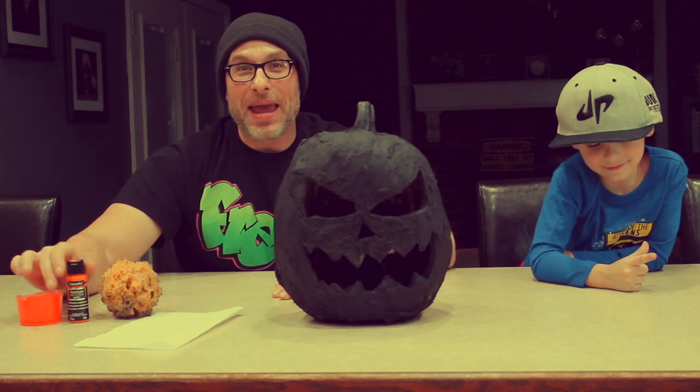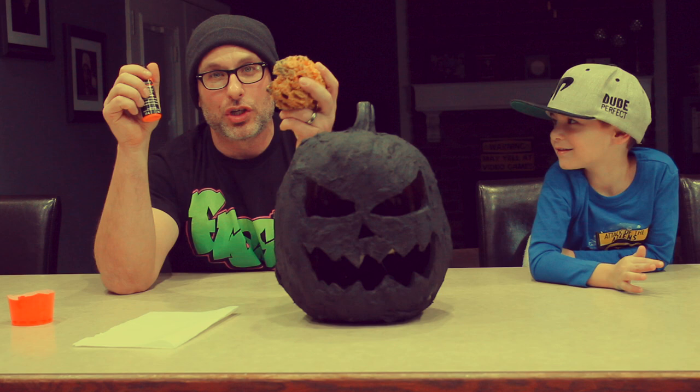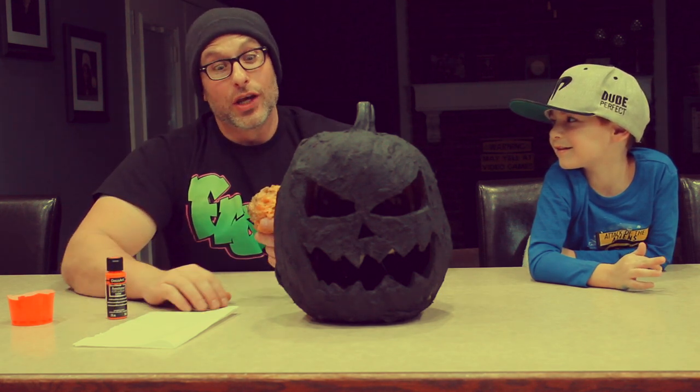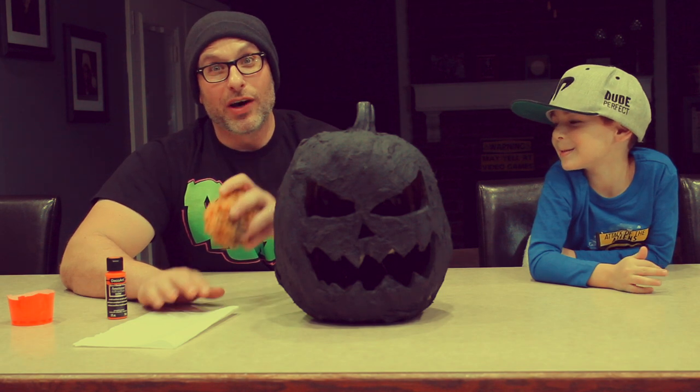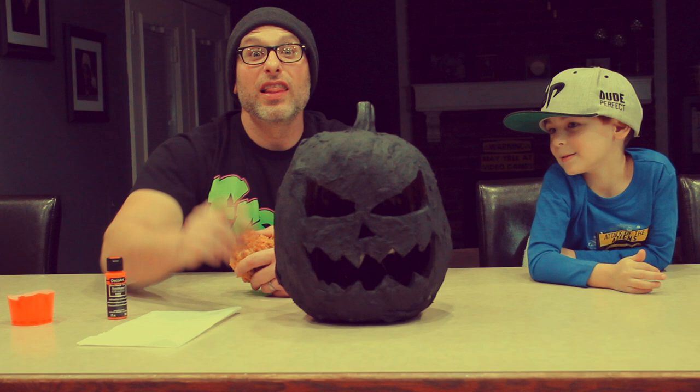Our next step is to paint it pumpkin patch orange with a sponge using a dry brush technique — put some paint on the sponge and then dry it off on a piece of paper towel, because we don't want it to look all bright. Let's get to it.